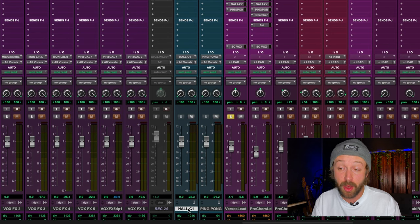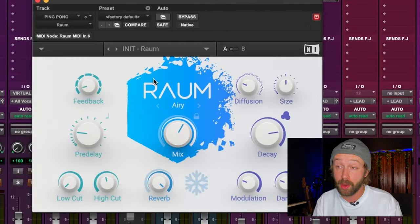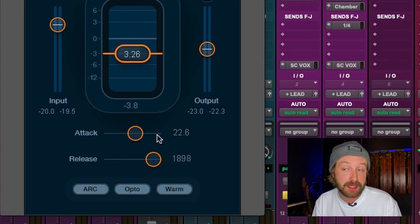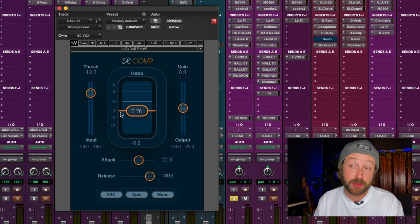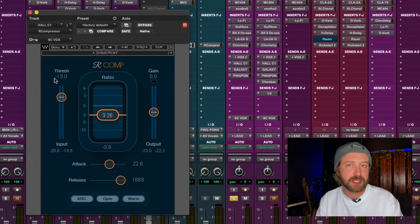Let's quickly look at the settings on this compressor. On both the hall reverb and ping-pong delay — which also has a huge reverb on it — I have an R Comp on both. I have a fairly medium-fast attack and a very slow release. The fast attack means the reverb compresses quickly to stay out of the way of the vocal, and the slow release means the bloom between vocal lines is slow and natural sounding. The ratio is set at 3.26:1, and the threshold I bring down until it feels like it's compressing enough and staying out of the way.